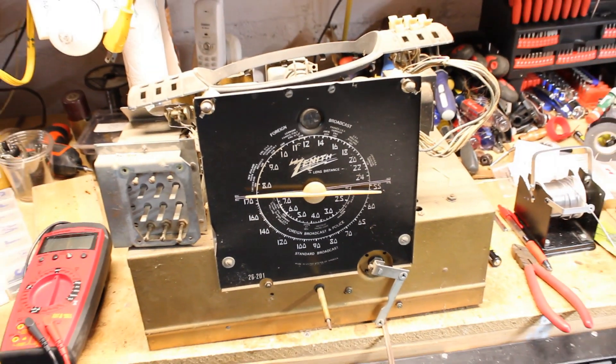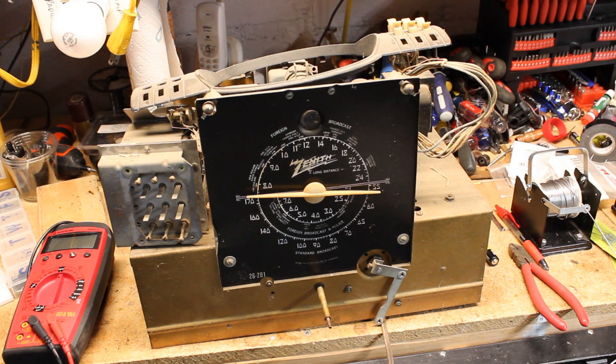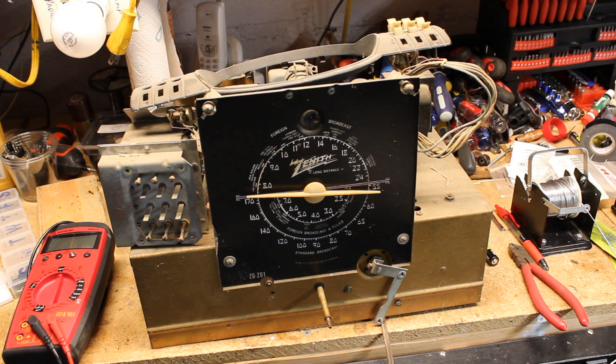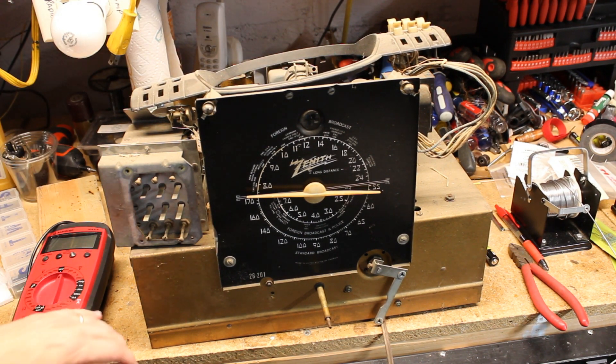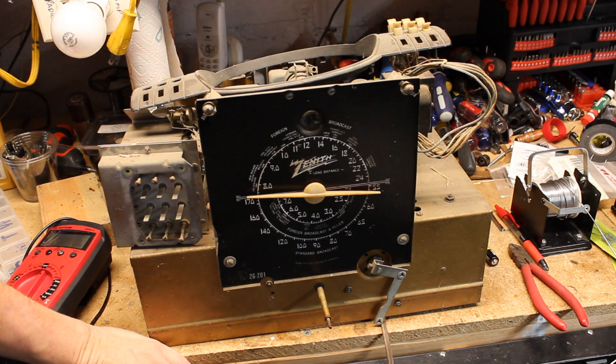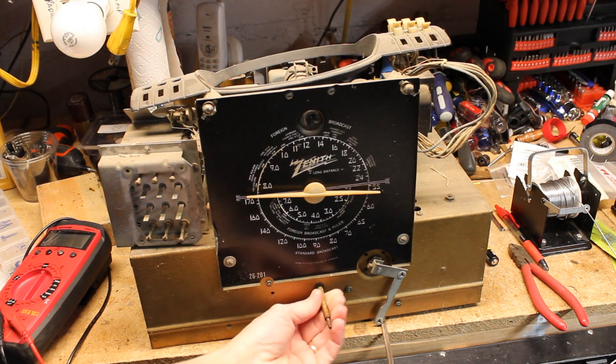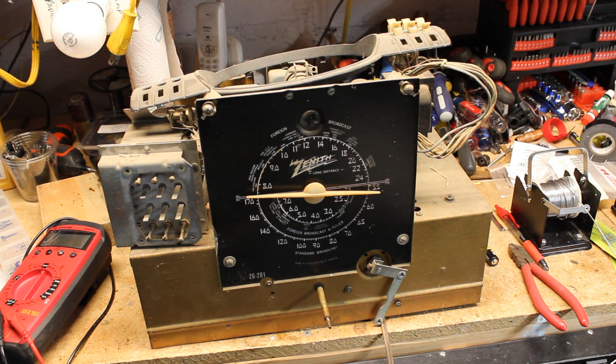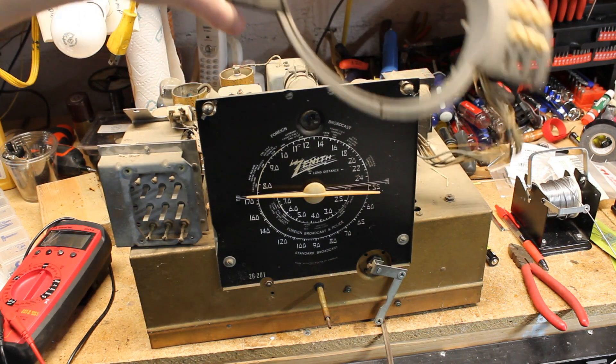This is an eight-tube radio, one of those tubes being a tuning eye. I don't know the condition of the tuning eye — most of them are weak and barely glow, if they glow at all. Parts need to be replaced up in the socket; there's a 1 megaohm resistor that needs to be changed for it to work properly, to open and close. I need to put a new tuning belt on here because turning the tuning dial does absolutely nothing.